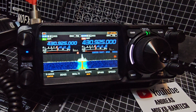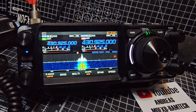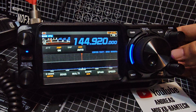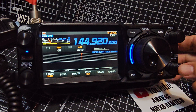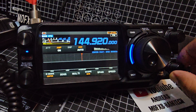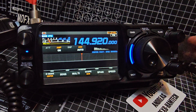Yaesu FTX1 - someone asked how do you scan, so let's get into VFO mode. You can do it in dual screen or select single screen. Your squelch is on this side - press it and get it down just below the noise. Press again and you've got volume.